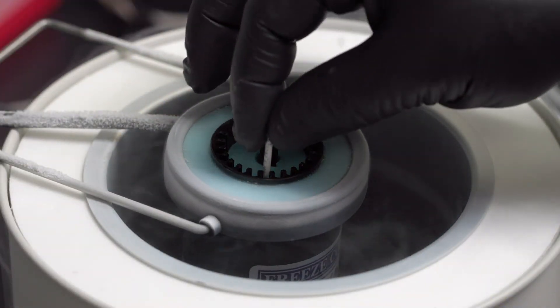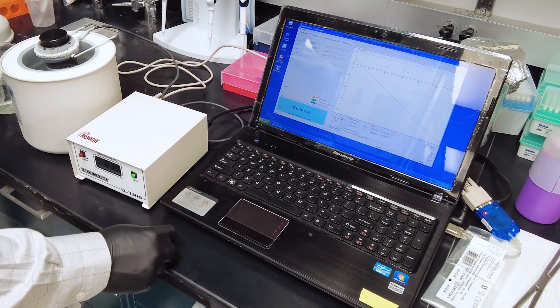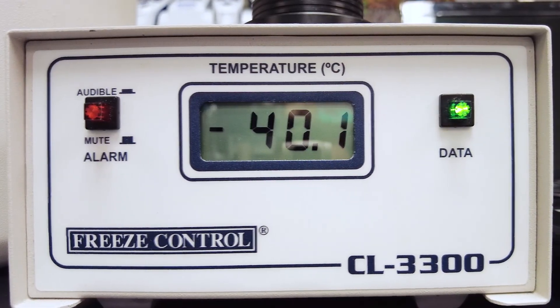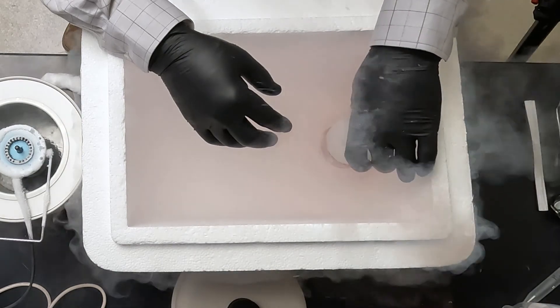Once all the straws are loaded, the freezing program is started. We freeze at a rate of 3 degrees per minute from 4 degrees Celsius to negative 40 Celsius. While the straws are freezing, we prepare a liquid nitrogen bath and prep goblets for storing the straws.